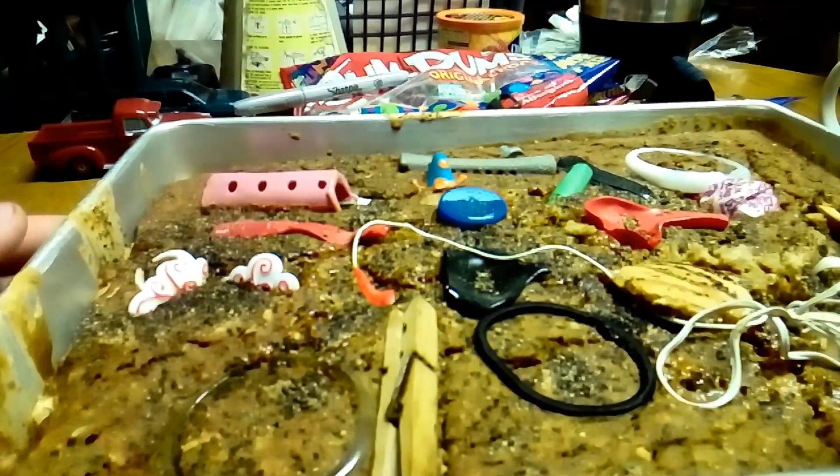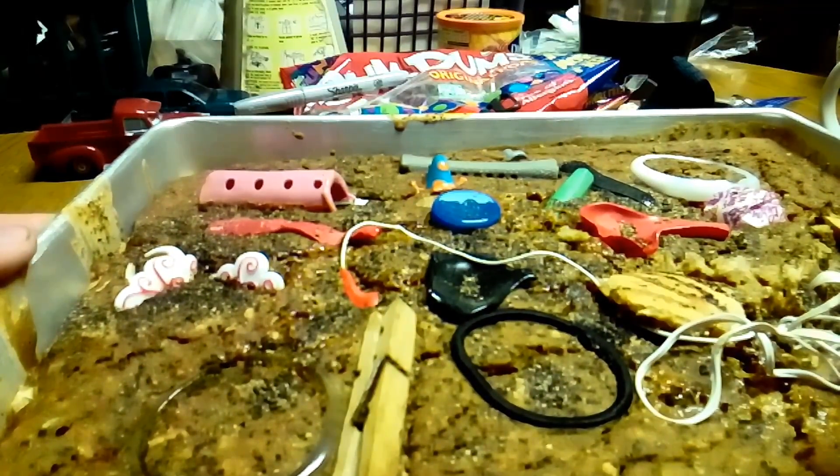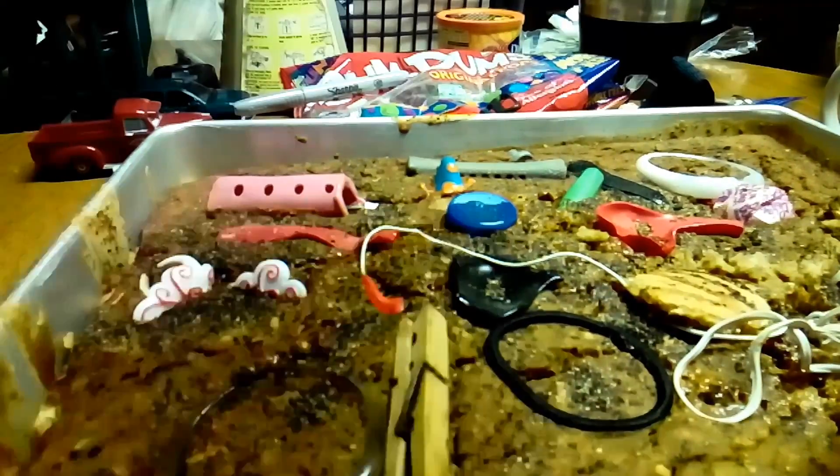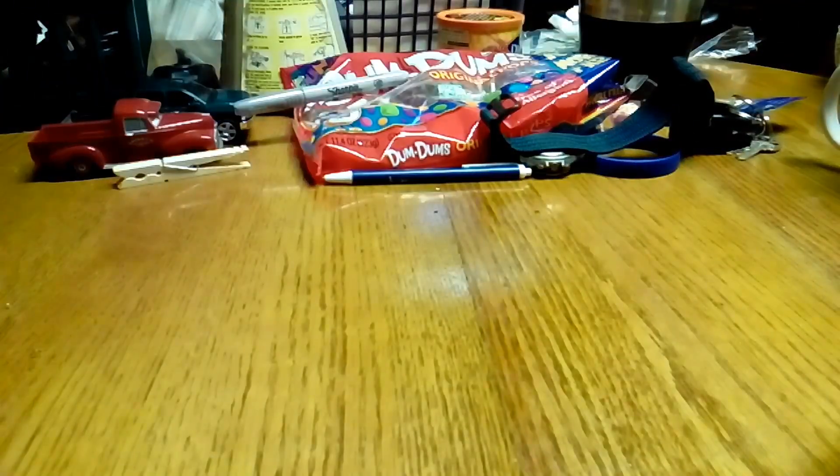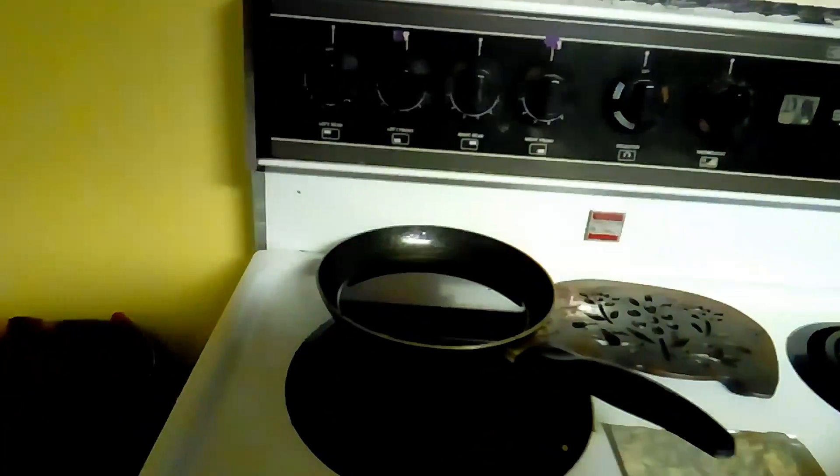Try it. Should we take this out? Doesn't matter — I don't think it's gonna get any better either way. Turn it on. What should I set it to? Just turn it on. It's already set on 350. Turn it to the right. So we gotta cook it more. Yeah.